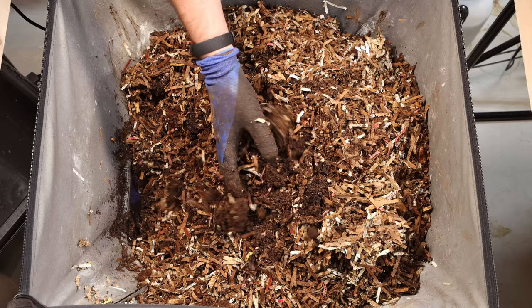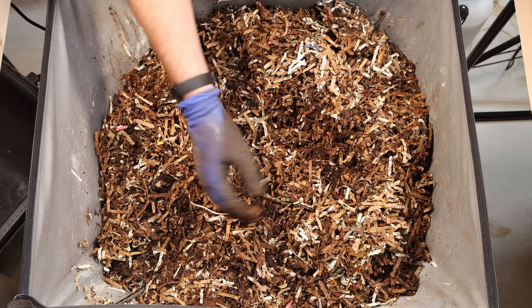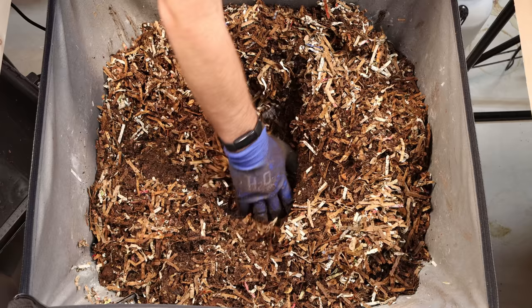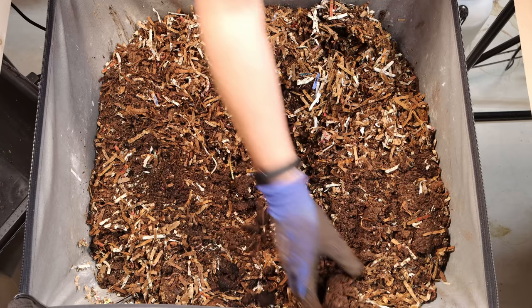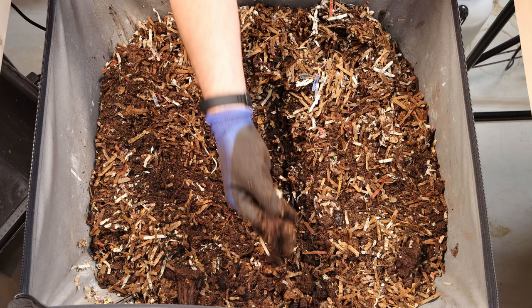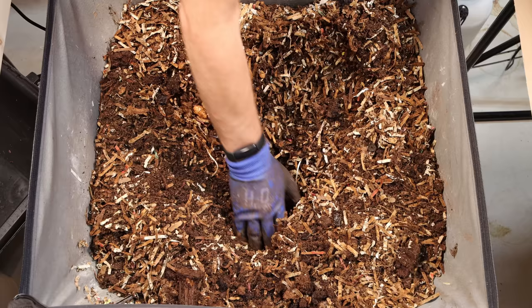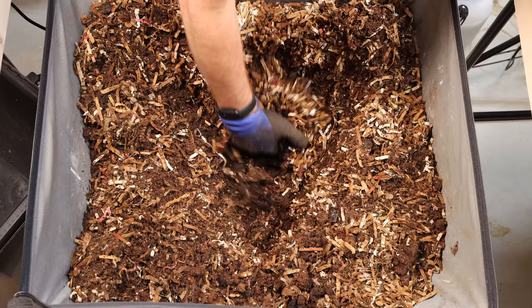We're just going to keep moving stuff up to the surface and get this all rotated in. It looks like this is starting to do really well though — we're seeing that the material is breaking down. It is a little bit dry. I think we are going to add some water in here, and we'll probably add some with our BTI mix that would help kill the fruit flies in here hopefully. So we're going to actually feed right in the center here this time. I've got to get this system up and functioning fully where the worms can really start moving through stuff.